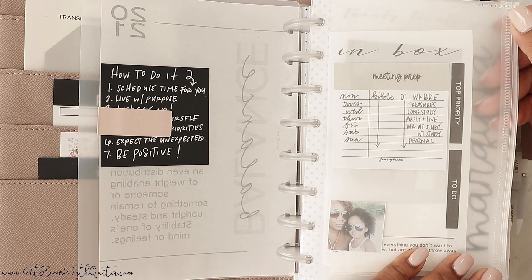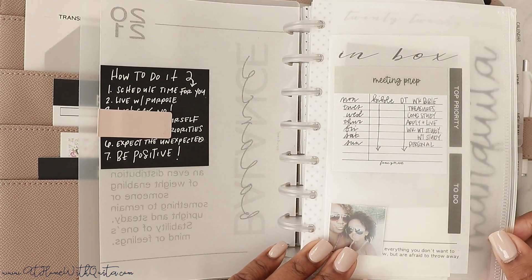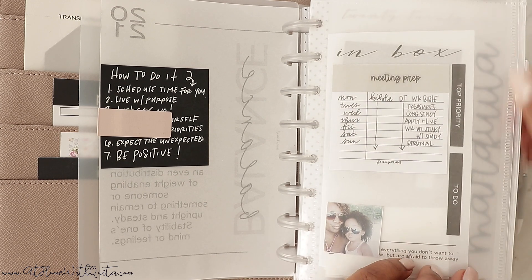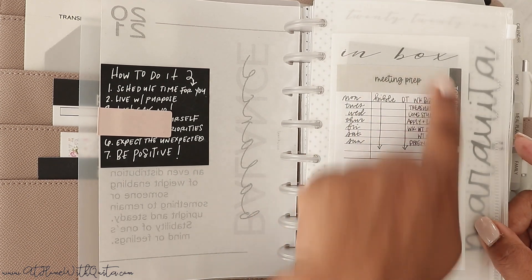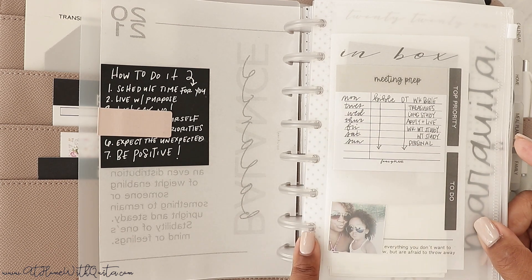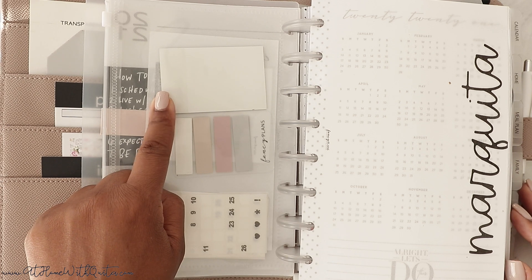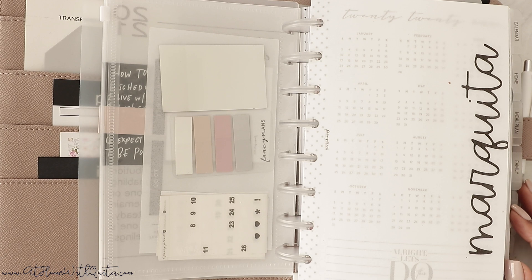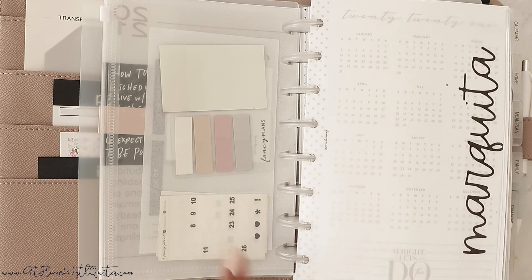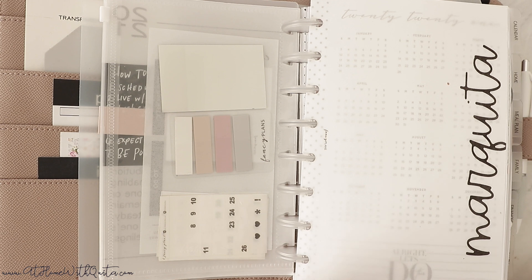This pouch here is a clear pouch — it's really cute. I have them in A5 and half-letter size, and I'm eventually adding mini and classic. Inside I just have an inbox vellum, a little sticky note with my meeting stuff, and a photo of Addison and me. On the back I have transparent sticky notes, some flags, and some date dots. I keep those in there to plan out and use all the time.